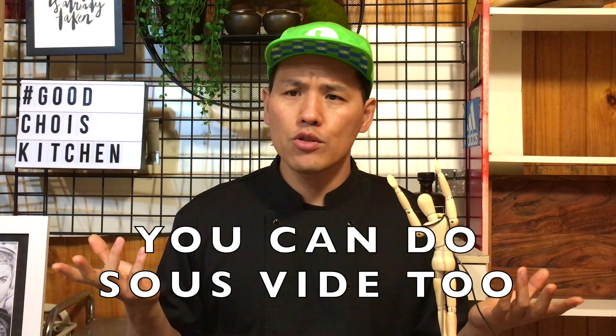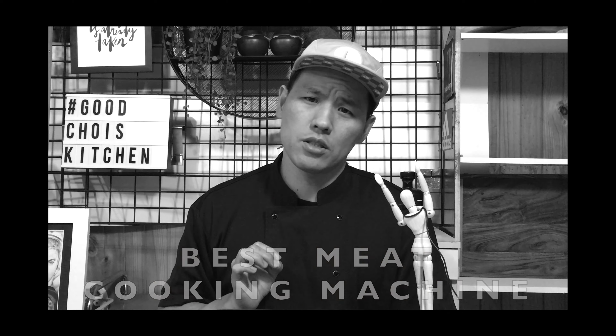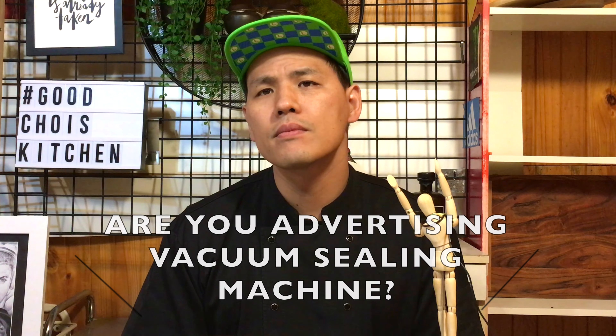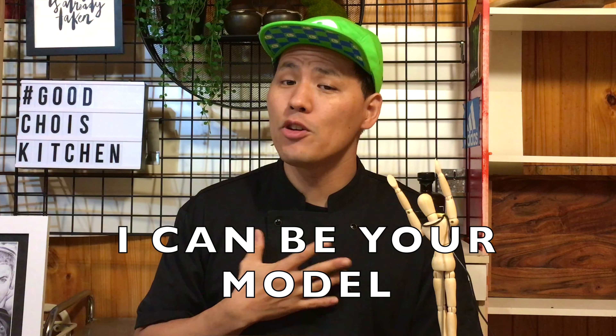With a vacuum sealing machine, you can do sous vide as well — the best soft meat cooking machine, even at home. Are you advertising vacuum sealing machines? Yeah, actually I want one. Kitchenware company, please contact me. I can be your ambassador for a cheap price.